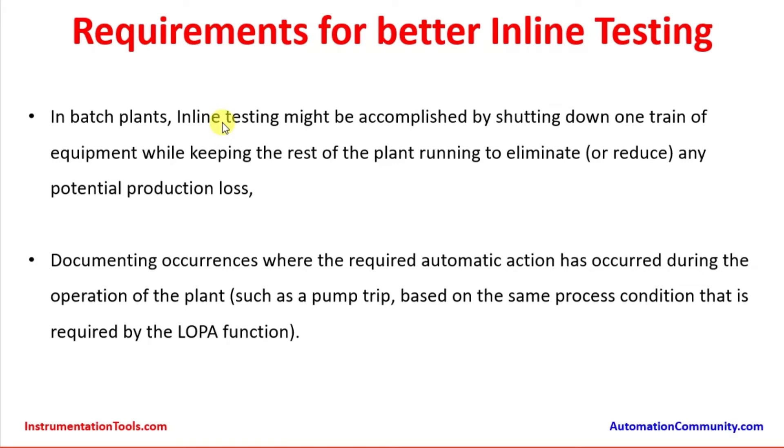In batch plants, inline testing might be accomplished by shutting down one train of equipment while keeping the rest of the plant running, to eliminate or reduce any potential protection loss. There may be five, six, or eight identical lines depending on the plant capacity. One line can be isolated and its product output shared to the running lines, so protection is not affected. The line being tested is isolated while other lines run at the same or higher capacity to accommodate the loss of protection for that particular line.